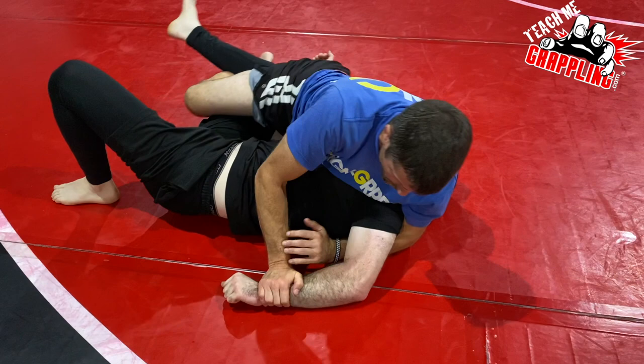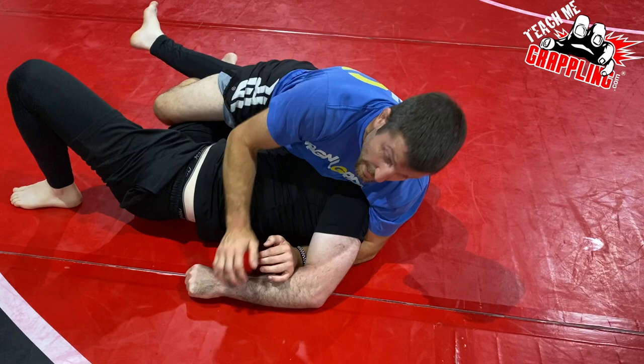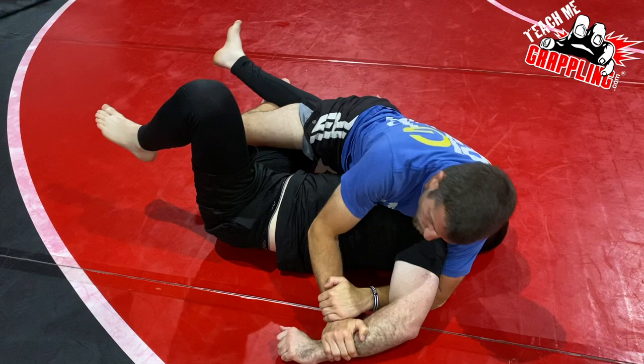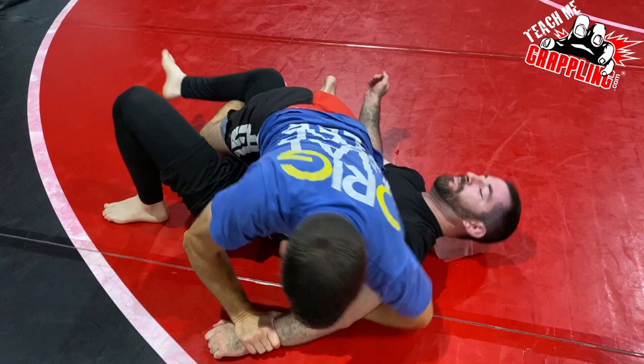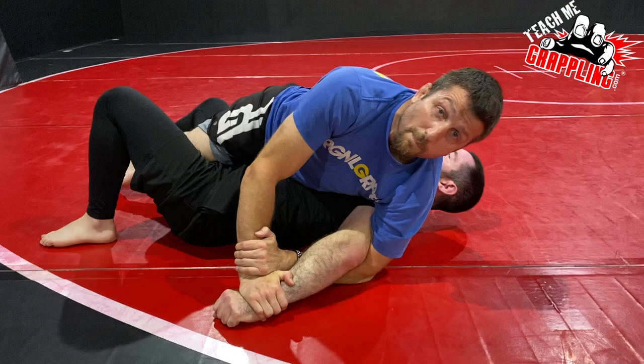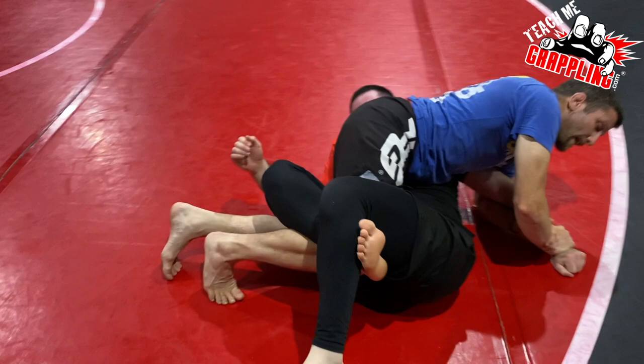Notice my elbow is near his elbow — I don't want to come back here. If I involve more of his shoulder he's really strong. Go ahead and straighten and twist — yeah, I'm gonna lose that grip. But when I have it here, near his elbow, try to do something — you've got nothing right now.